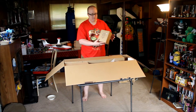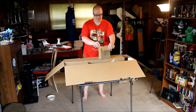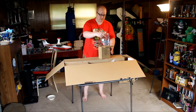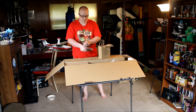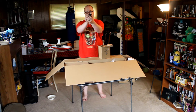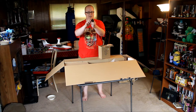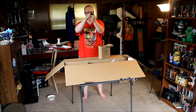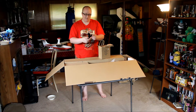Next we have a small box — not exactly sure what's inside. It's a finder scope, a basic red dot finder. It does have batteries in it already and you can see the red dot just fine. It's adjustable and you can dim it down. Looks like it will fit on the scope pretty well.